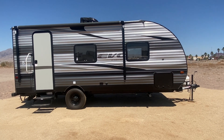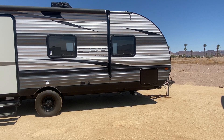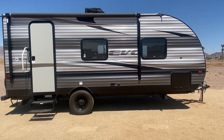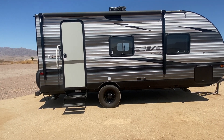Today I got this 2020 Evo by Forest River. It's an entry-level unit but it really is nice. It's not very heavy at all — I think it's 3,400 pounds dry, 4,800 pounds max — so that's gonna be nice and lightweight. Even a Jeep Wrangler can pull it.